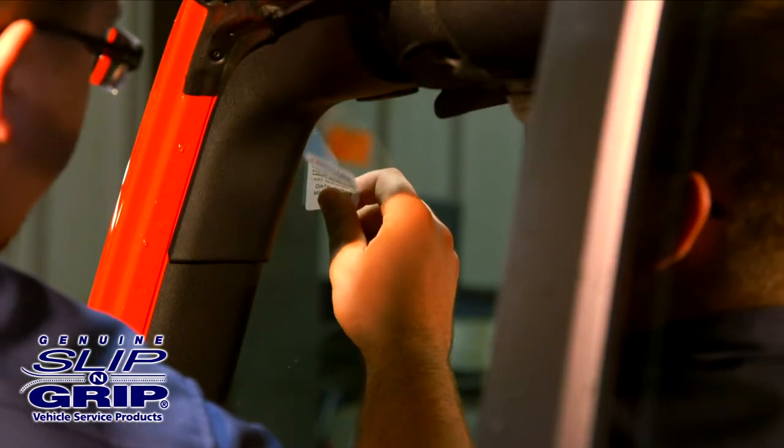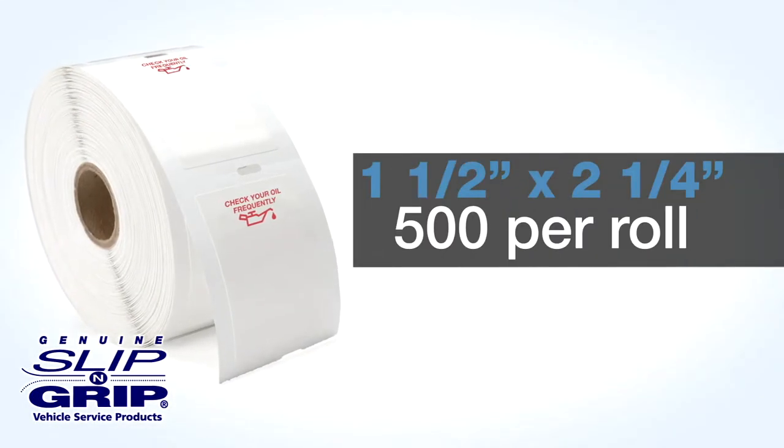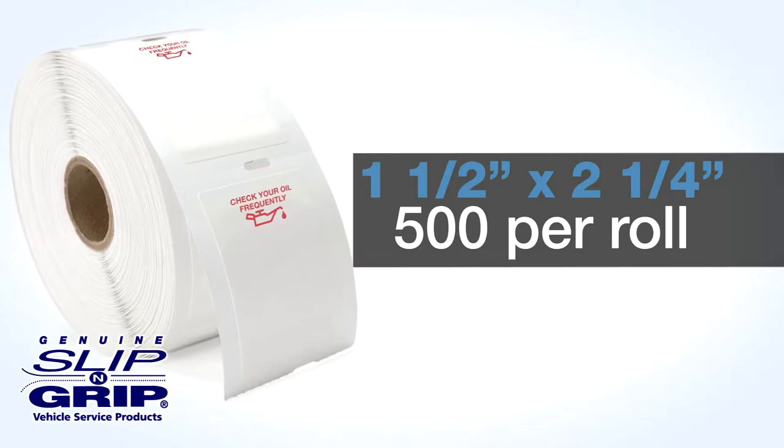Service reminder labels keep your name, the service to be done, and the time to do it in constant view of the customer. Label size is 1½ by 2¼ inches and they are packaged 500 per roll.